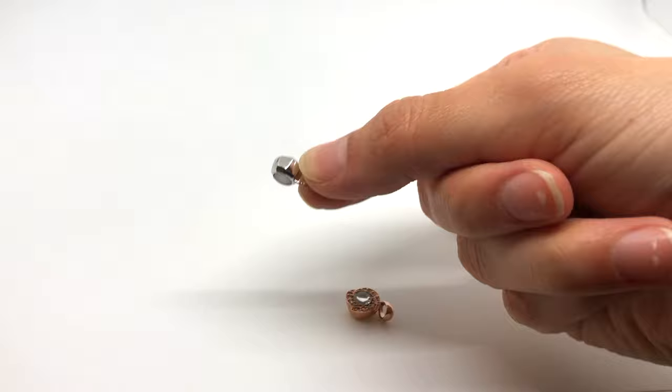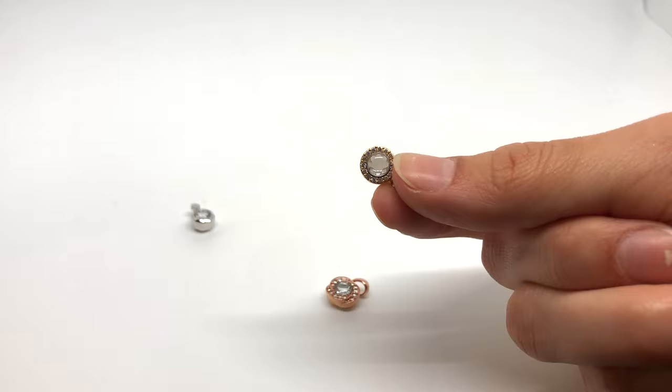Another tip to consider when viewing the pic is how you're holding it. For pieces like the Renewal, Hope, or Halo, it is better to hold it by the bail. And for the medallion or cameo, you can simply hold the top and bottom of the piece.